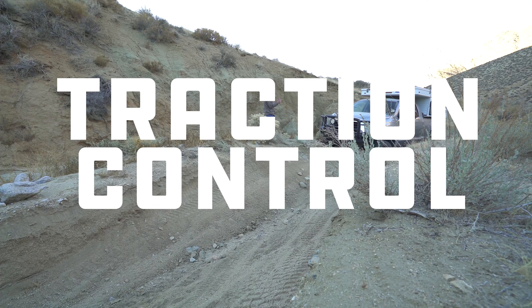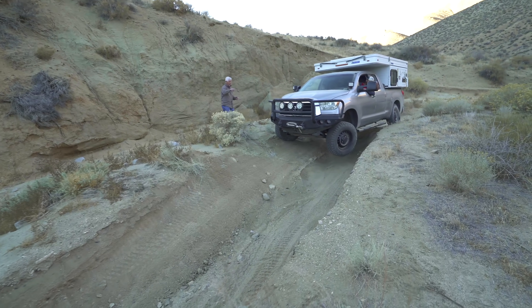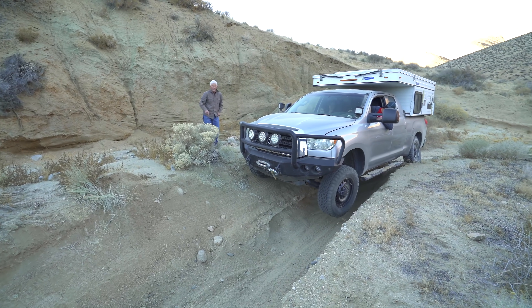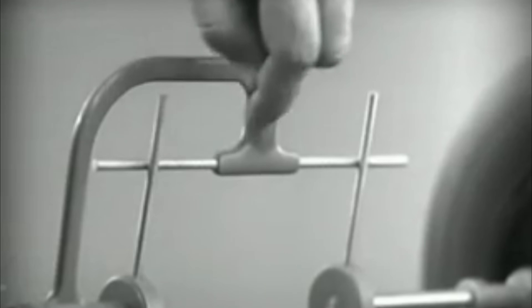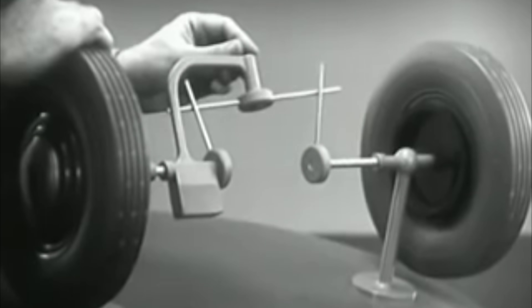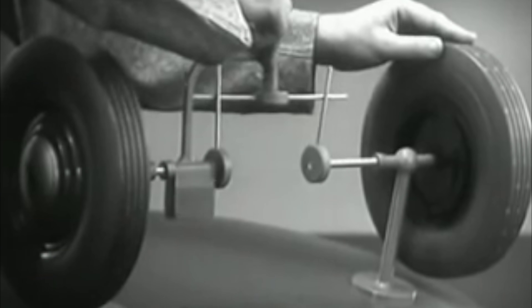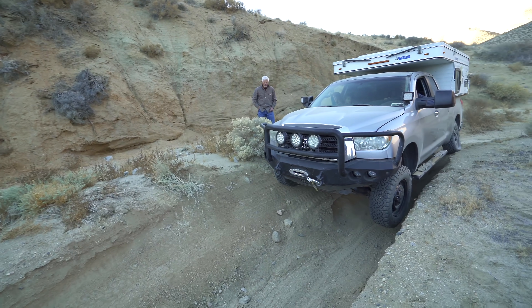Traction control. Here's Nate driving through the same obstacle and suffering the same differential phenomenon, but this Tundra has traction control. With traction control, a computer senses that one wheel is spinning without traction and uses the brake selectively to slow it down. If you go back to that explainer video, you can see that the differential uses one wheel as leverage for the other. When one wheel spins without resistance, there's no leverage for the other wheel to turn at all. Traction control clamps down on the spinning wheel to apply leverage to the other one.